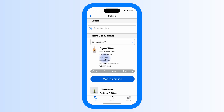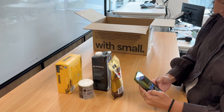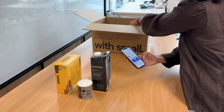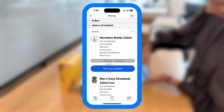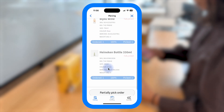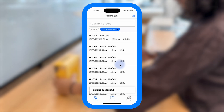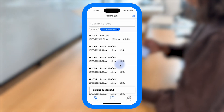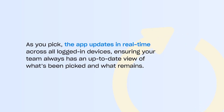Once sorted, walk through your warehouse collecting the items in order. As you pick, mark items as picked either by scanning each item's barcode, or manually tapping them in the app. If you cannot pick all items in an order — whether that's due to stock issues or another reason — you'll see an option to partially pick at the bottom of the screen. Selecting this will allow you to complete packing with the items you have picked, and the app will automatically create a new order for the unpicked items. As you pick, the app updates in real-time across all logged-in devices, ensuring your team always has an up-to-date view of what's been picked and what remains.